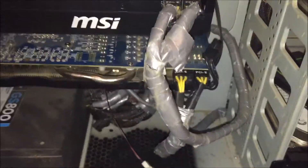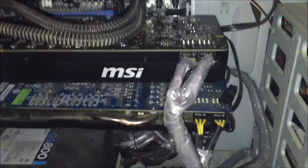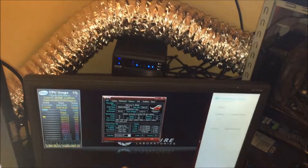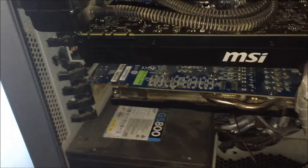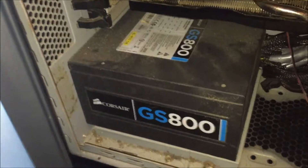I've got some duct tape cable management, doesn't work too bad. Below that is my old 6970 to run this monitor and the Acer — that's plugged in as well. It doesn't work too bad actually. Down here I have a GS800 from Corsair.